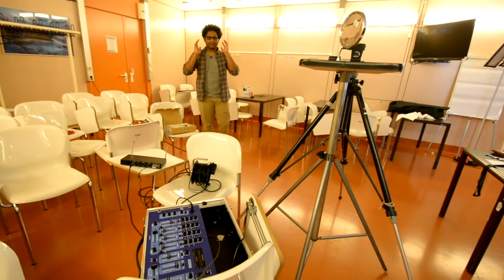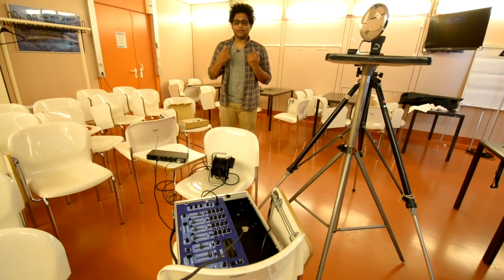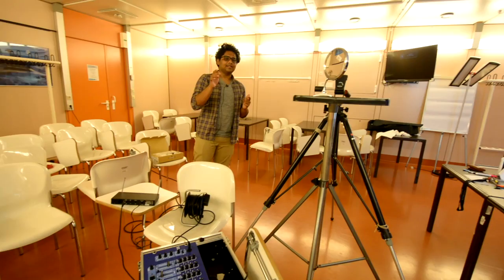Andy will show you the microphone area where we have a mixer, and you should see that the audio quality is pretty nice. We have Sennheiser headphones, and we also have a very cool camera which Andy is holding right now.